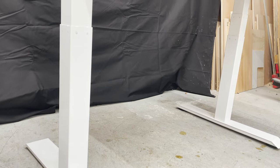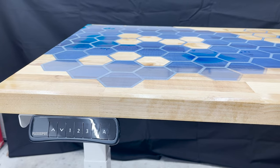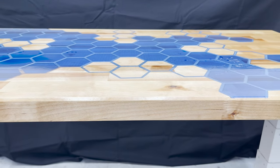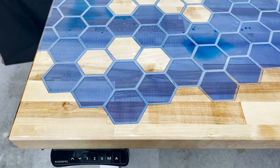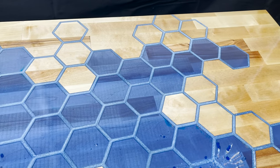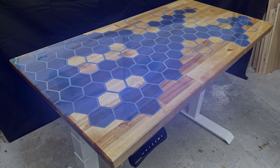And there you have it — a desk that practically built itself. I think I might add some drawers and a keyboard tray to the bottom in the future. Let me know what you think. If you're interested in checking out some of these legs, go check out the affiliate link in the description — that would really help me out. You can also help the channel out by liking and sharing this video, and clicking the subscribe button if you haven't already done so. Here are a few more of my videos YouTube thinks you might like.